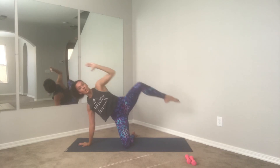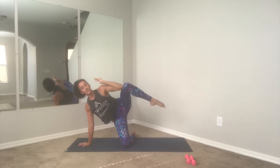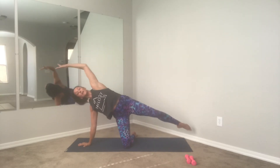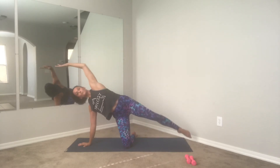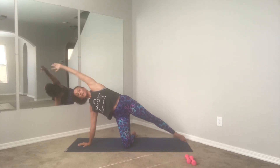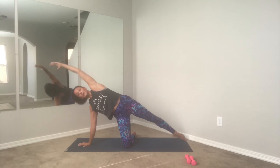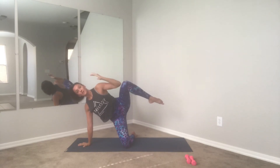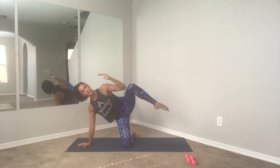Arm overhead, elbow to knee — lengthen long and little crunch and reach. Exhale inhale, lengthen, exhale. Four more guys, beautiful, three — still staying strong through that right hand holding you up, obliques pulled in. Last one — beautiful guys.